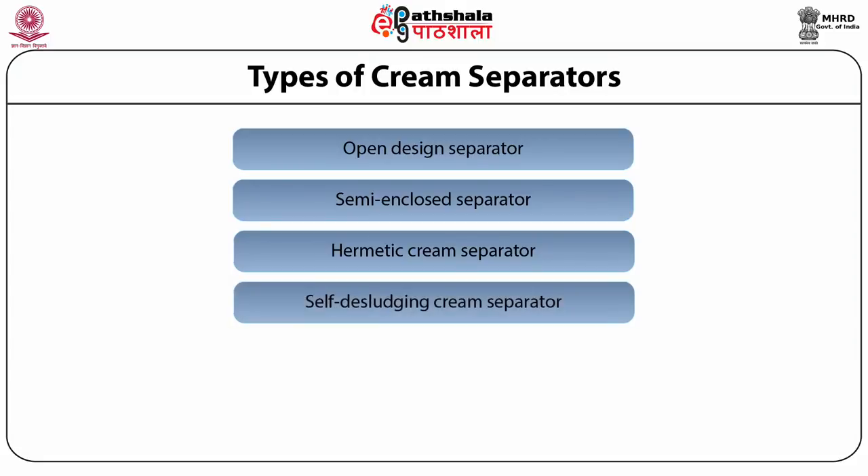Next is the self-desludging cream separator. Based on a timer set in the control panel by dairy plant personnel, sludge removal takes place for a fraction of a second at fixed intervals, continuing separation without interrupting operation. Deposition of sludge towards the bowl periphery decreases the passage for skim milk, reducing skimming efficiency. The self-desludging separator automatically removes sludge at predetermined intervals, maintaining skimming efficiency throughout.